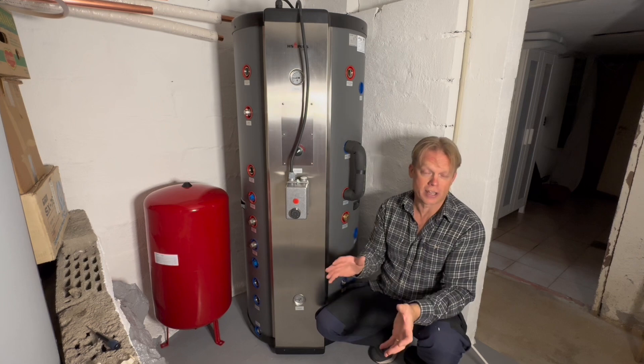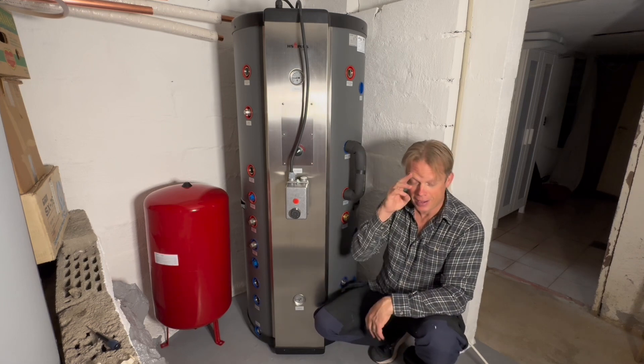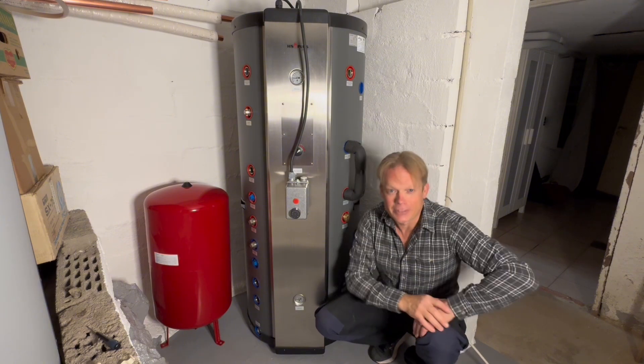Thank you so much guys for watching this one. I really hope to see you next time. Take care guys, and goodbye.